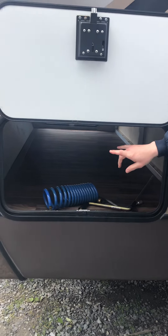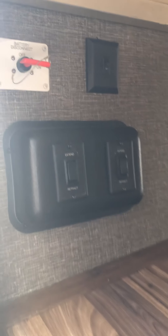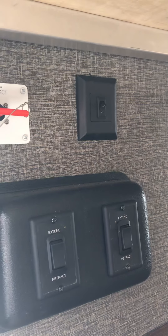You have two switches up here that say extend and retract. That's going to be your stabilizing jacks, and that's all they are — they do not level. Above that, you'll find your breakaway or your battery disconnect cable. Beside that, you're going to have a switch that turns the front cap lights on or off.